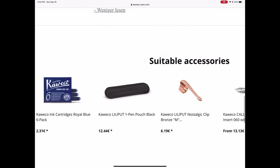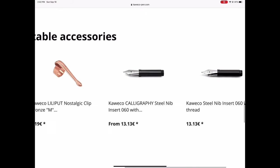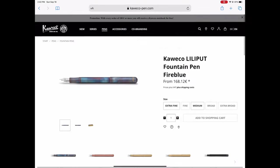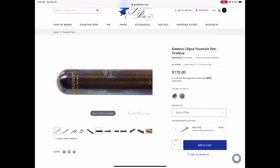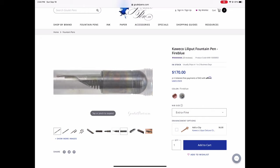There are also some accessories: a case, the clip — not too happy about the clip, we'll speak about that later — and this calligraphy nib which I am very curious about. I haven't tried the calligraphy nib yet. Now if we look at it on an American website, Goulet Pens, one of my favorites, it's 170 US dollars, so the exchange rate doesn't quite work out dollar for euro there.